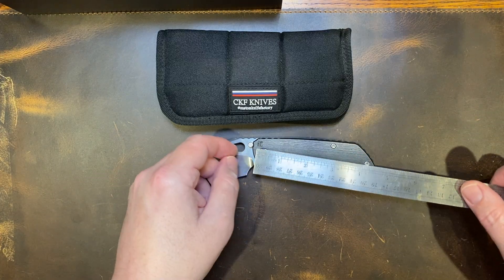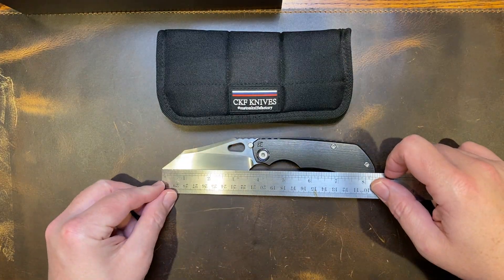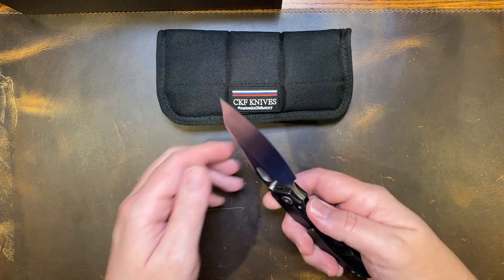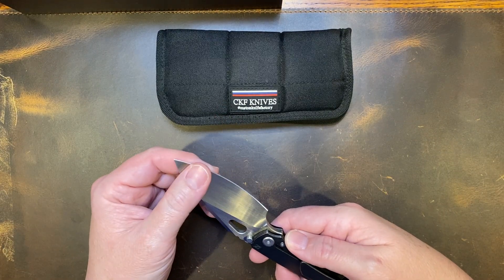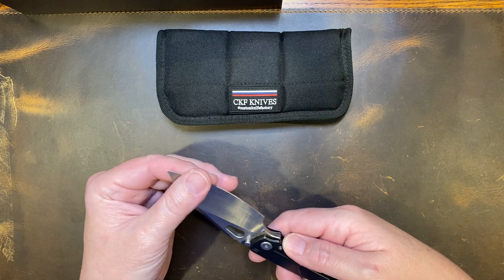Let's check the blade length: three and three-quarters inches. Handle is four and a half inches, and about eight and a half inches overall. It's a great knife that comes down to a very fine, real thin behind the edge.